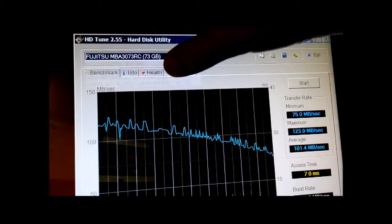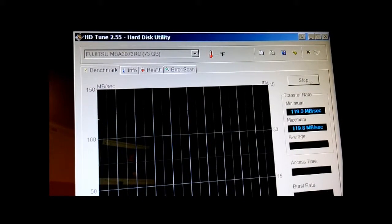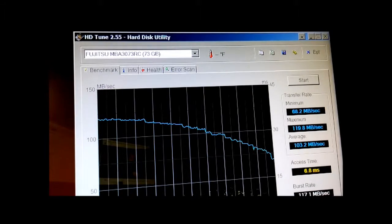So let's try this Fujitsu SAS 15,000 RPM. You're much better sustained. I've always liked SCSI drives for audio, video — just for the linearity. But as you can hear right there, very loud. That was a respectable time back in the day.